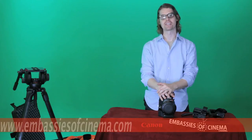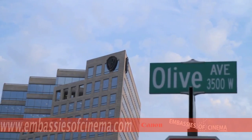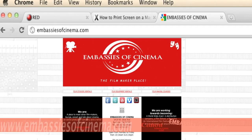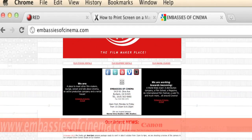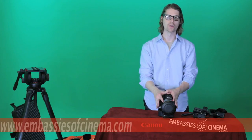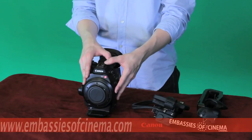Hi and welcome to the Embassies of Cinema channel. I'm Brian Seaweed. I'm a director and cinematographer. We are located at 3419 West Olive Avenue in Burbank, California, or visit us online at www.embassiesofcinema.com. Today I am showing you the Canon EOS C300 digital cinema camera.